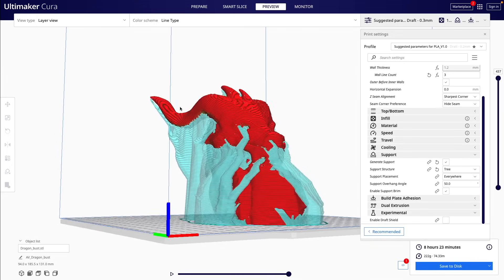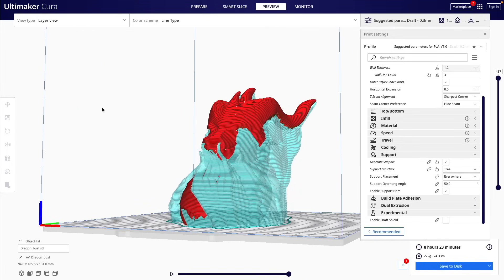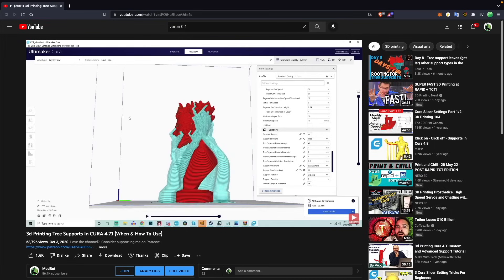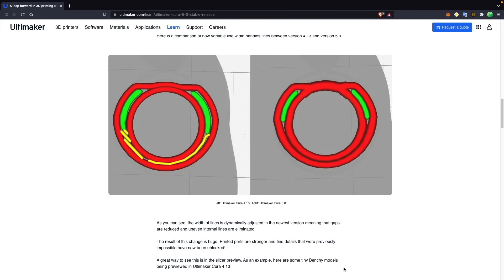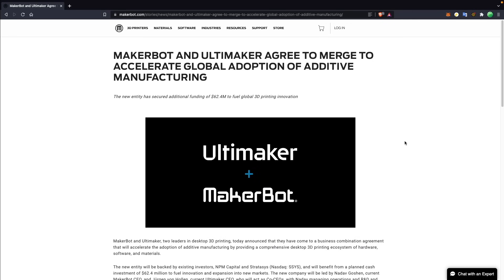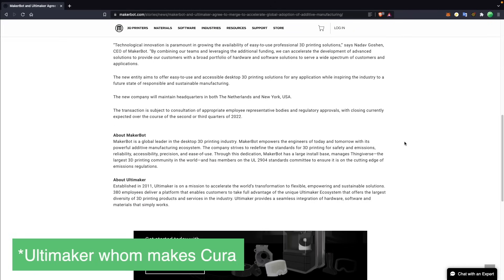I really like the tree supports that Cura has. Tree supports are these organic-looking structures that help minimize waste on support structures and allow you to reach really difficult places by creating something like a vine. Cura did just release version 5.0, which has a completely new slicing engine featuring variable line width, which seems very powerful. It was also just announced that Cura and MakerBot have merged. Although it doesn't seem like it's going to have any major effects on Cura right now, it does give me a slight bit of concern as to what the future might have in store. Regardless, Cura is a great slicer and if you haven't already, I highly recommend taking a look at it.